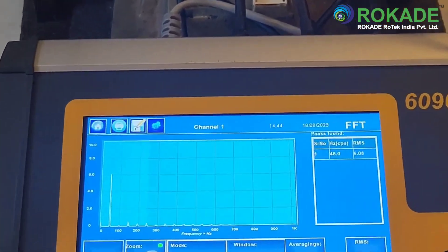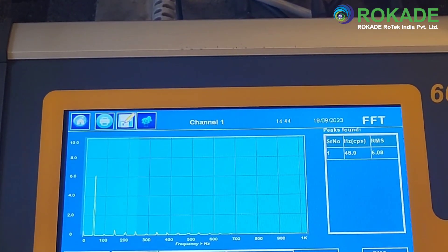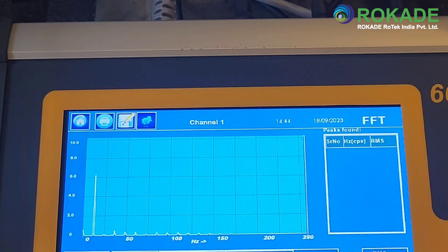Another very useful feature provided is the zoom option. Press on the zoom button at the bottom of the screen to zoom into the low frequencies up to 256 hertz.